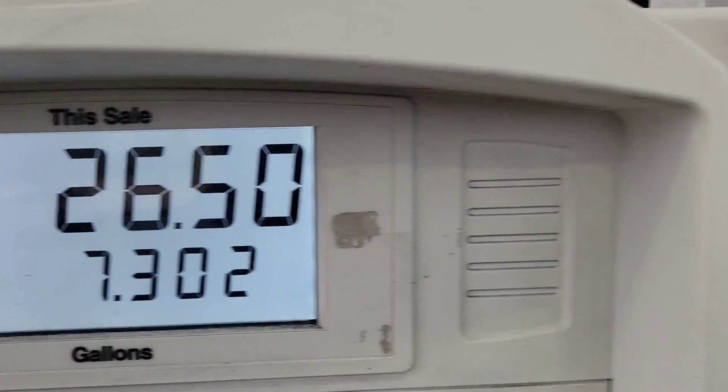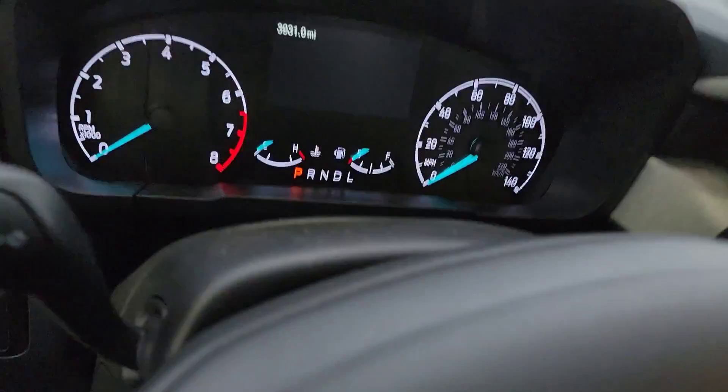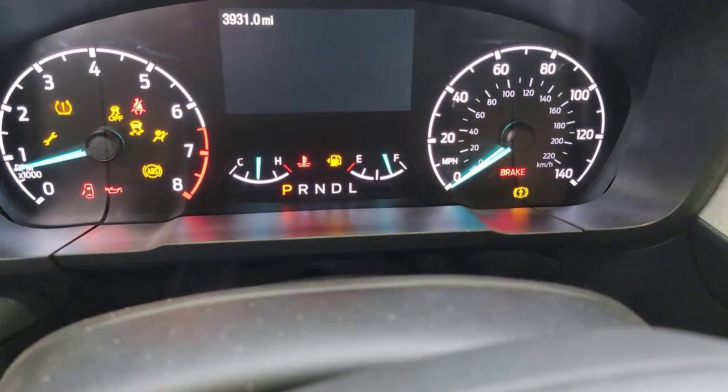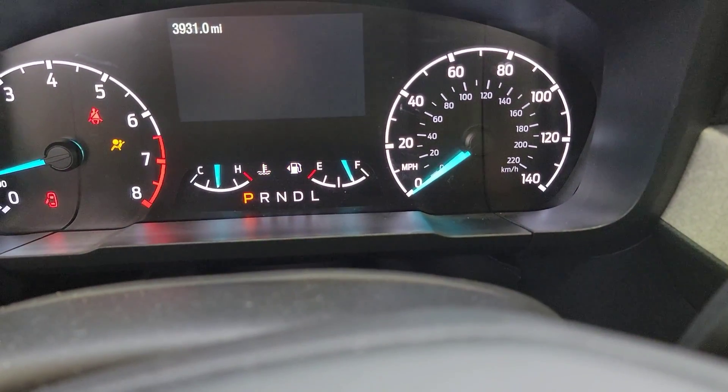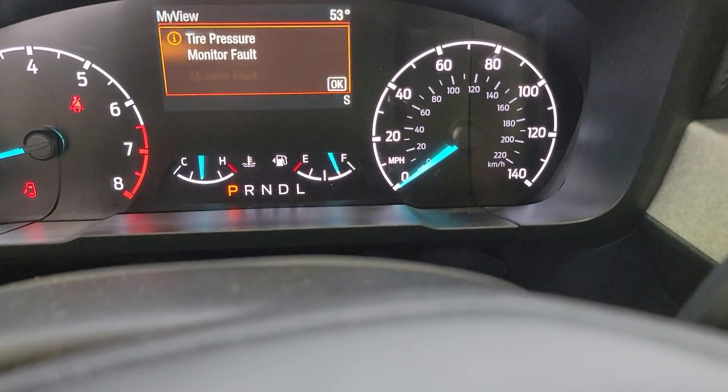You can see 7.3 gallons is what I just put in here. I had a little over a quarter of a tank, so we went to the gas. You can see right at three quarters of a tank, so now I'm going to fill the rest of the way up with E-85.